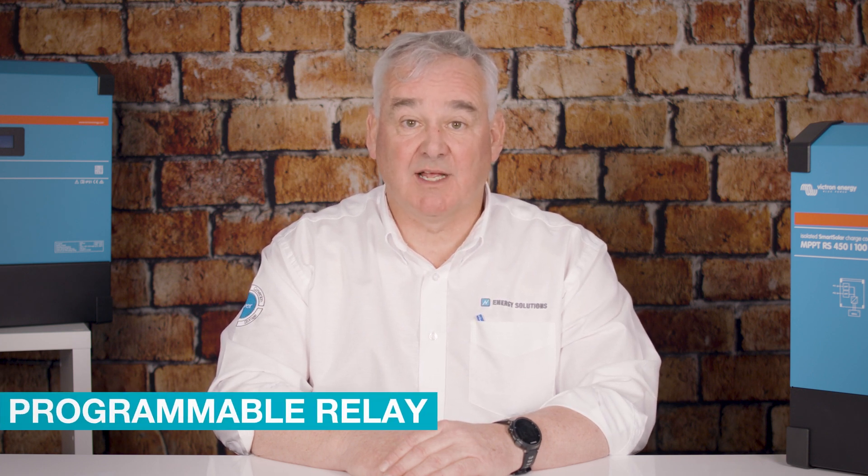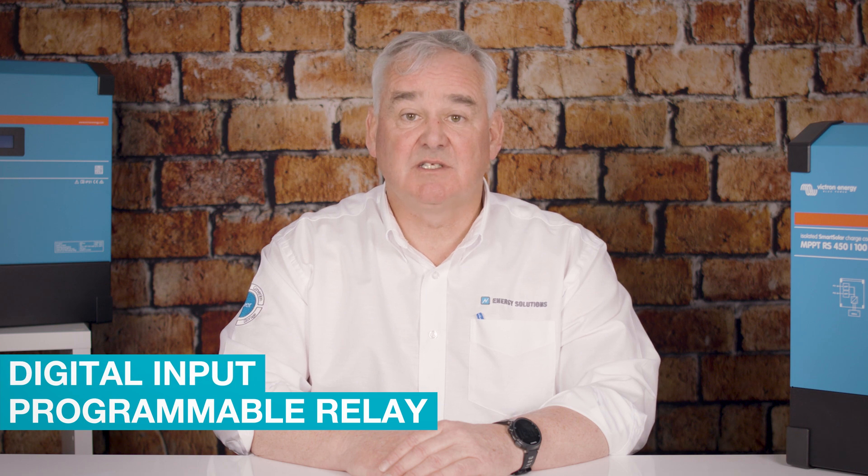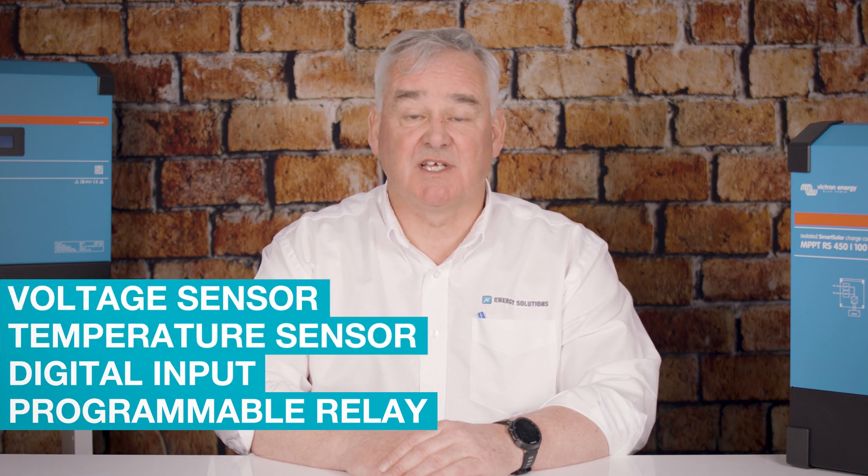The unit has a number of independent IO connections which allow for a programmable relay, a digital input, temperature sensor, and voltage sensor connections. We'll now take a quick look at the technical specifications of each unit.